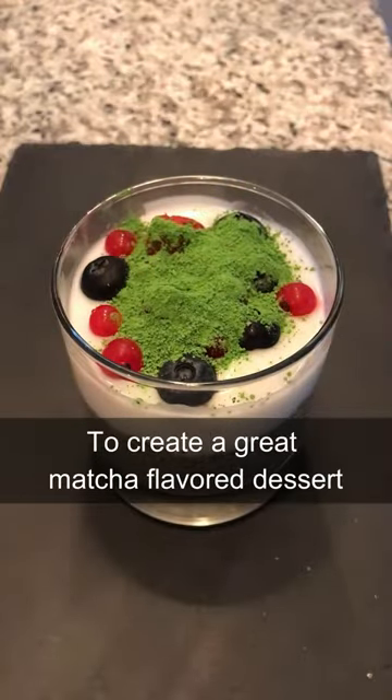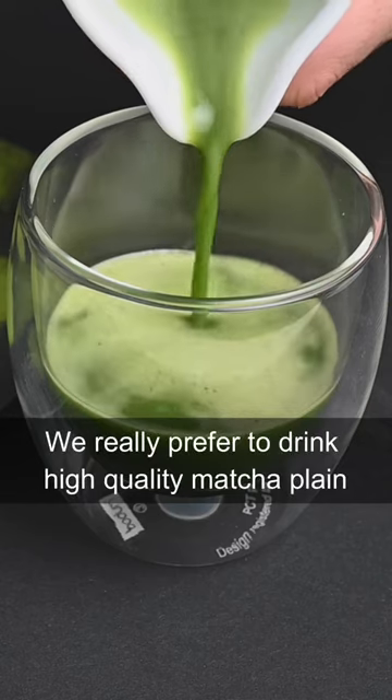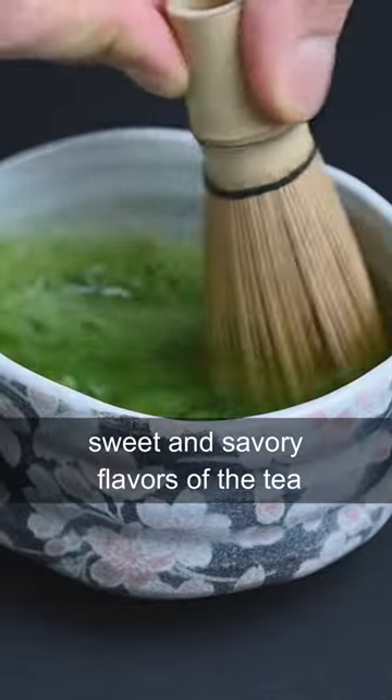These flavors combine perfectly to create a great matcha flavored dessert. Although these can be fun from time to time, we really prefer to drink high-quality matcha plain mixed into a bowl of warm water to appreciate the natural sweet and savory flavors of the tea.